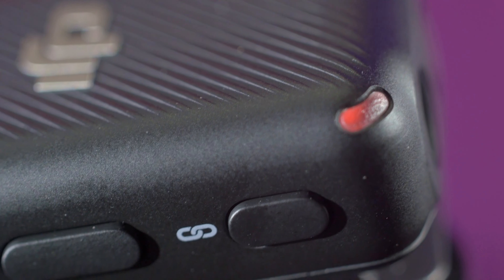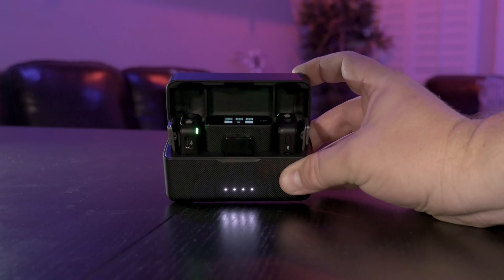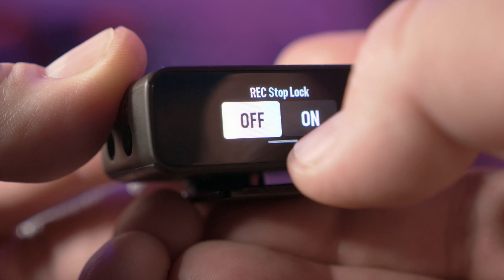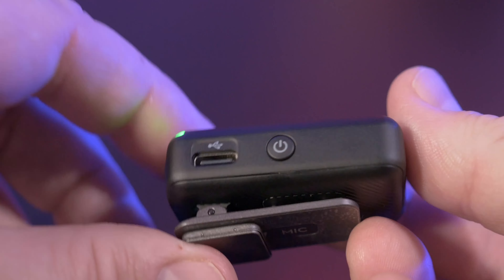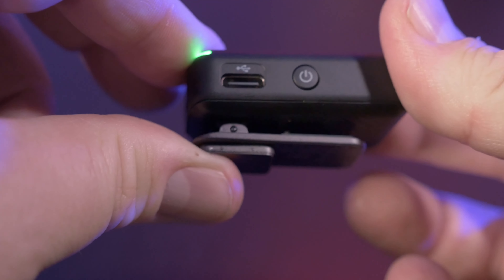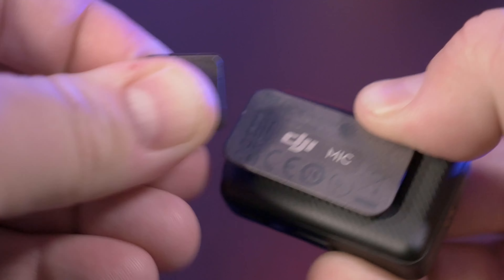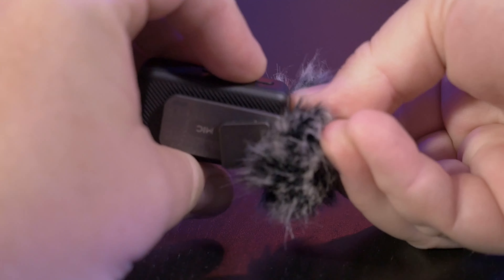On the right side, there's a button to pair the mic to the receiver. Pairing is also done automatically when placed in the charging case with the receiver. Below the pair button is a record button — you can lock this button off from the receiver to prevent accidental presses. On the back, there's a metal clip with a strong magnet, which allows you to mount the mic on any metal object or connect it through shirts without using the clip. The windscreen attaches to the mic with a rotating lock.